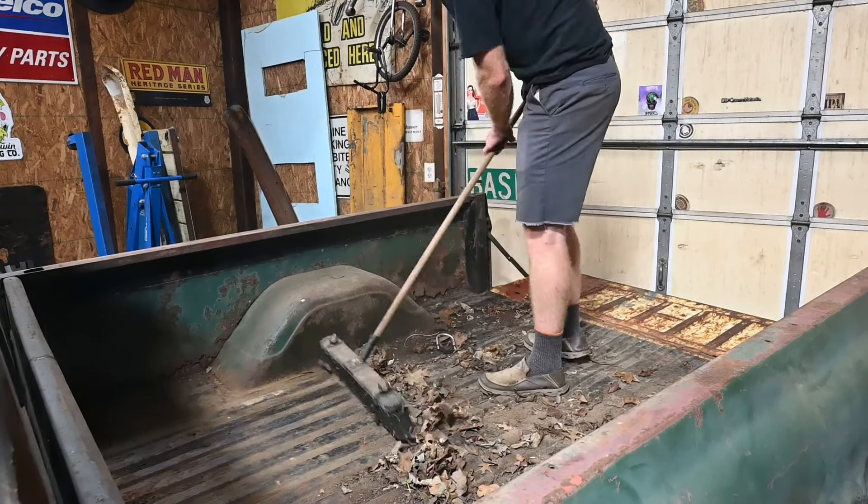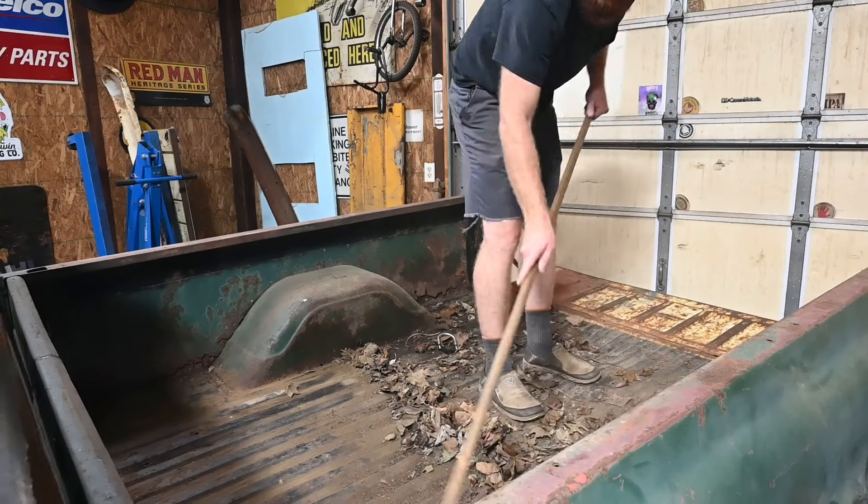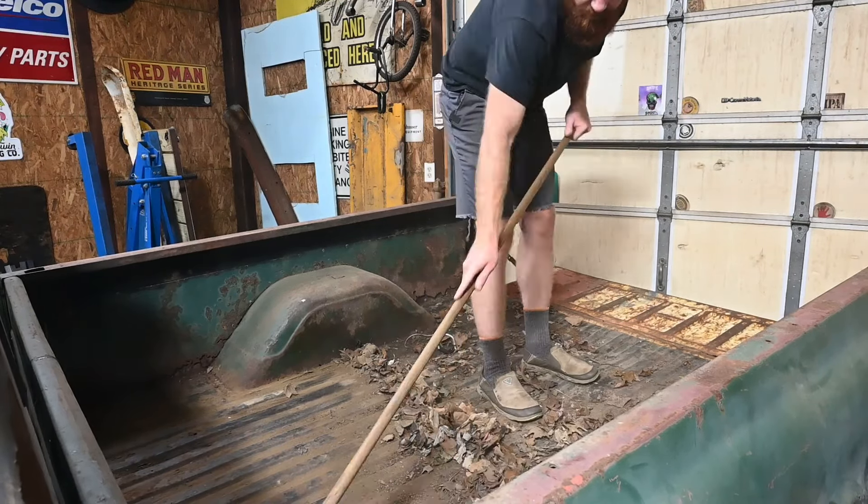We've got the majority of all the contents out of the bed, so I'm just going to sweep this thing real quick. First time I'm seeing the bed floor — and it's not as bad as I thought it was going to be. It's rough, don't get me wrong, but it's manageable.